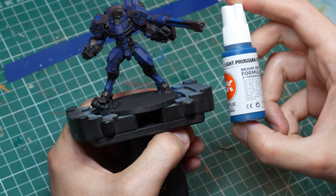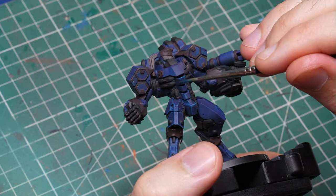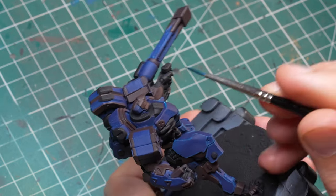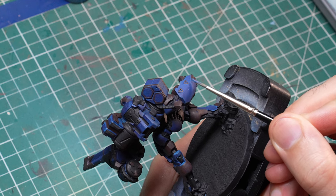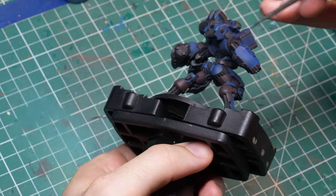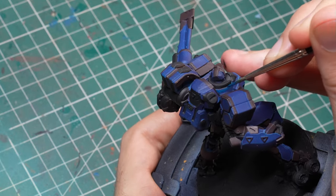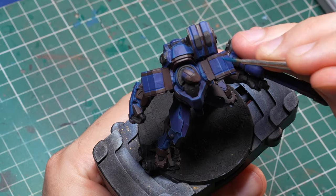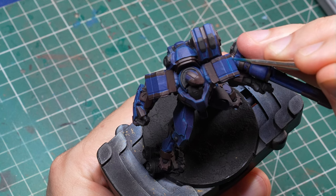Once I finally had all the little details painted in, it was time to start the highlighting process. And this is actually the reason why I thought this was going to be easy. Because if you look at the box art — and I wanted to go for the same style as usual — this model is not highlighted the way most others are. Most of the TAGs, and actually most of the models in Infinity, are painted with large volumetric highlights. So what does that mean? It means that usually when you first do the edge highlights, you are left with a lot of space in between, especially on the larger armor panels like the legs.